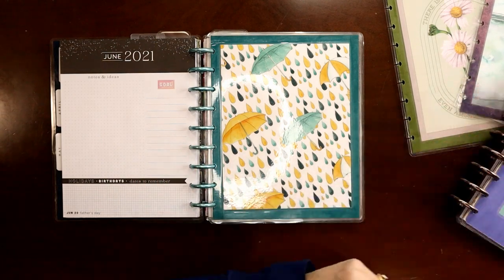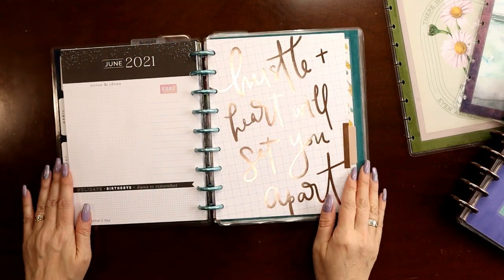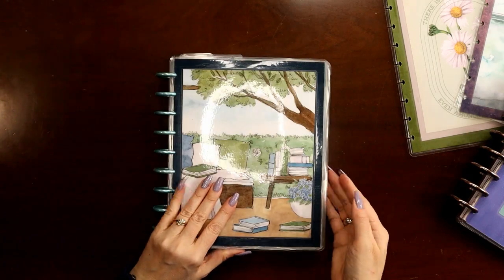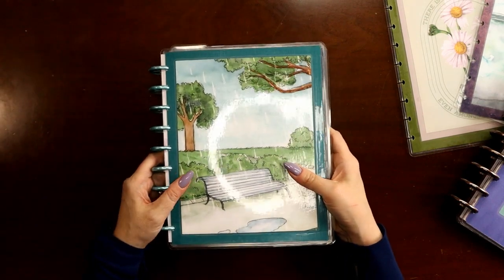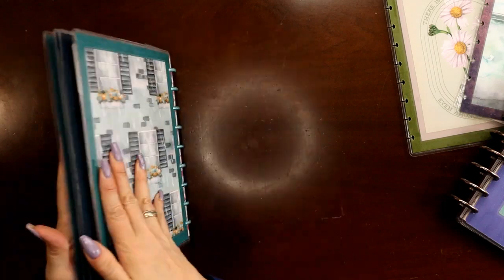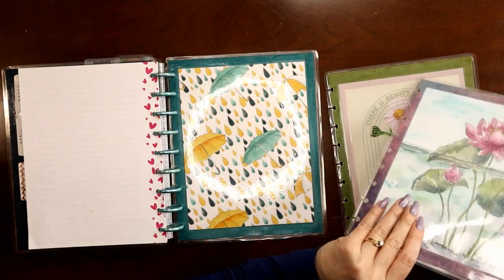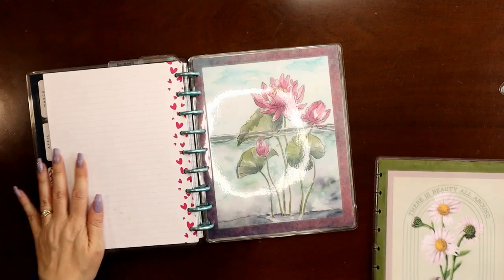There's April, May, and I have a small notes section again at the end of my social media planner to put in the back. Now when I close this set of covers I have my social media planner — matching front and back. Social media planner is front and center. If I go to the next set of covers — transform — now I have my catch-all planner, front and center, matching front, matching back.